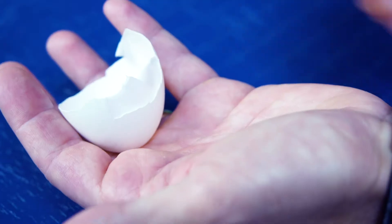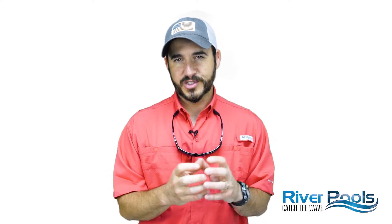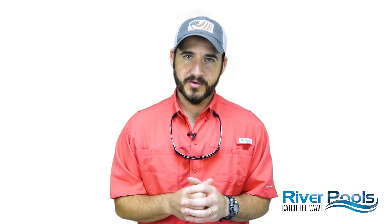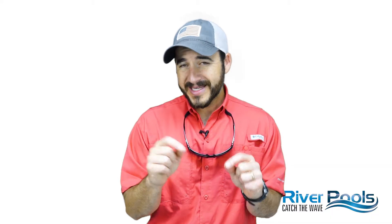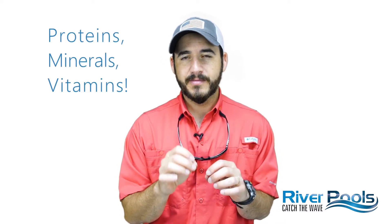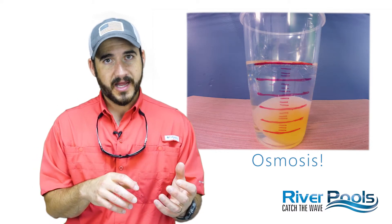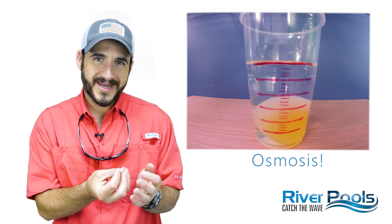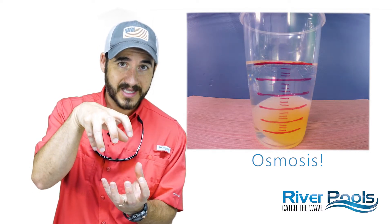Let's assume that the membrane on the inside of an eggshell is much like the gel coat finish on your fiberglass pool. For the sake of this experiment, I've removed the hard outer shell of the egg by soaking it in vinegar over a period of time. I've placed the egg in a solution — in this case, water. But inside the egg is also a solution containing solvents, proteins, minerals, and vitamins. Because there are more solvents on the inside of the egg than the outside, biology wants to correct this and balance things out, so water is drawn into the egg through osmosis in an attempt to dilute the concentration of the solution inside the egg.